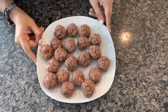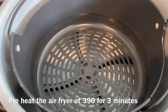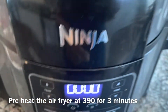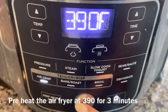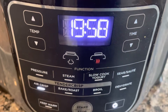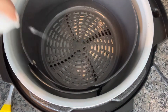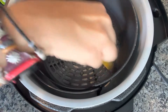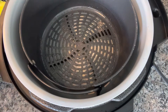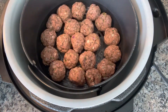I have made meatballs out of all the keema. Now I'm gonna air fry them. I place the basket in the main part of the Ninja Foodi, closing the lid, and I will preheat at 390°F for about three minutes. The air fryer is preheated now. I'll spray some avocado oil on the basket and brush it a little bit, and now I'm placing the meatballs in.